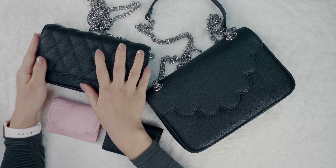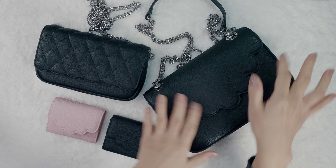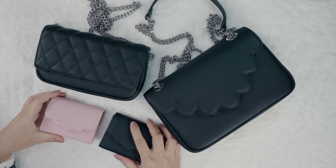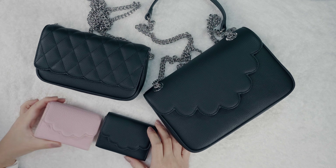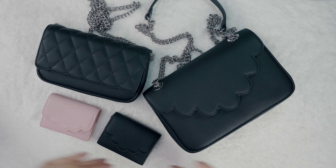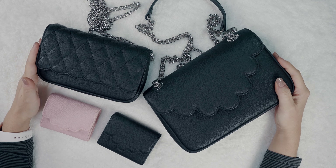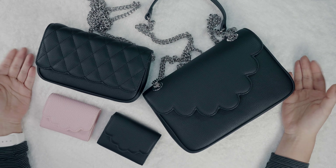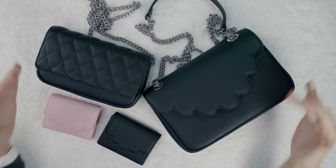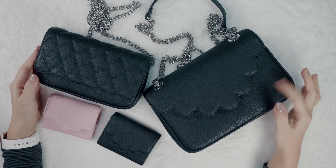In this collection there will be three products: the mini quilted flat bag, the medium clout flat bag, and these two little cuties — the clout card holders. The card holders come in two colors, black and pink, and this time we only made the bags in classic black because it's sort of a small test run to see if you guys like them. If you do, we will for sure bring more colors in the future.